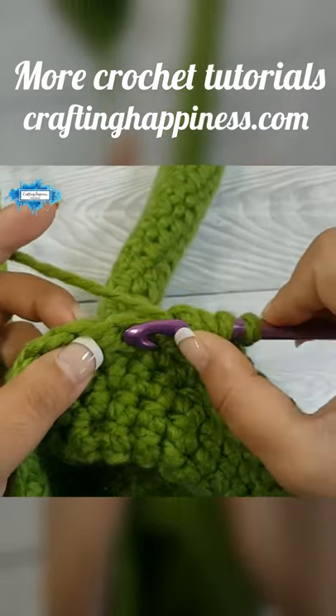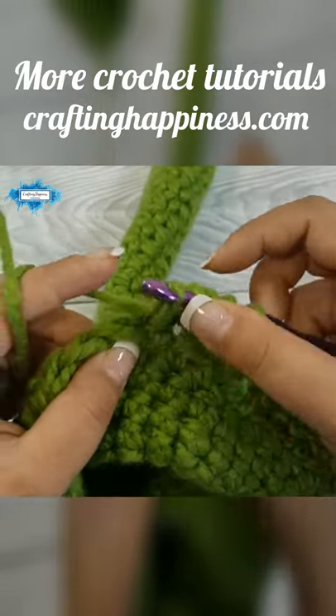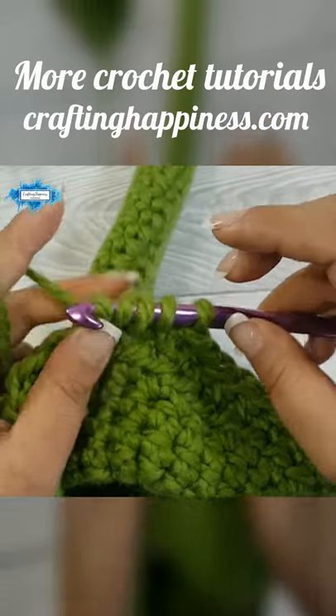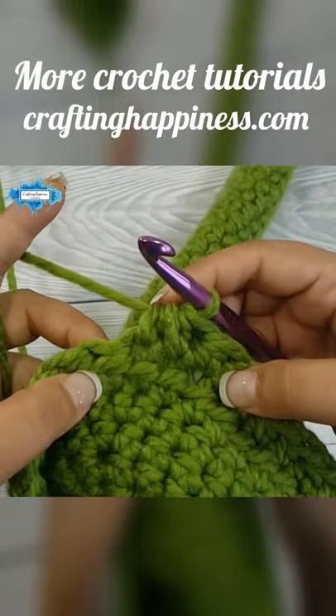Insert your hook into the next stitch, pull up a loop, then yarn over and pull through all — and this is a half double crochet decrease.